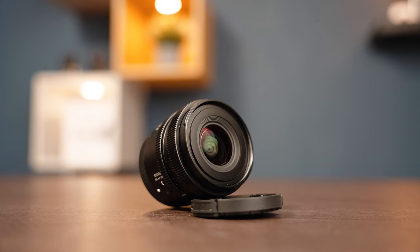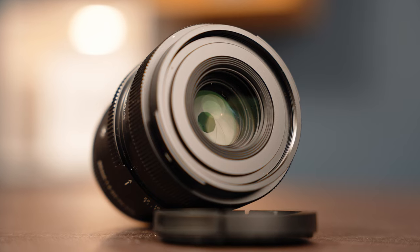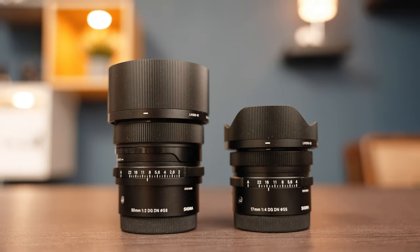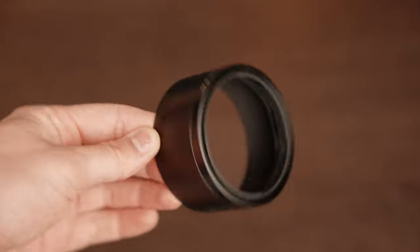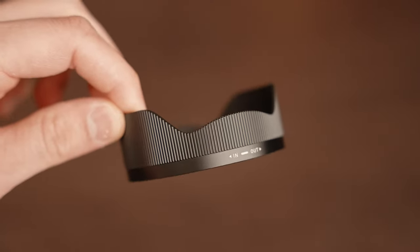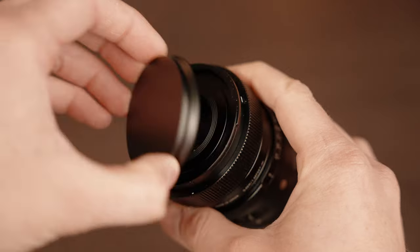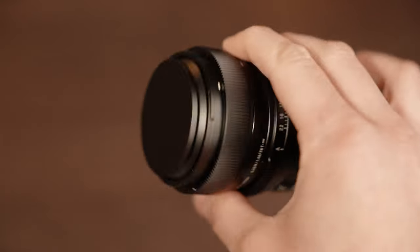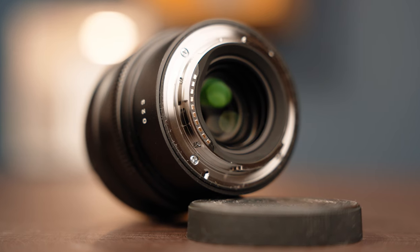The 17mm has a filter diameter of 55mm while the 50mm has a diameter of 58mm, and they come with their own lens caps and also very nicely designed metal lens hoods. The 50mm has a cylindrical hood shape while the 17mm has a petal shape. As we have come to expect from i-series packaging, we also find a magnetic metal lens cap in the box, which I really enjoy using. Finally, the lens mounts are dust and splash resistant so you don't have to worry about using them in bad weather conditions.